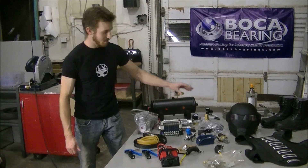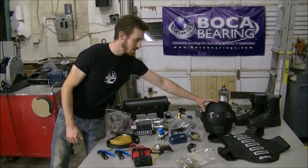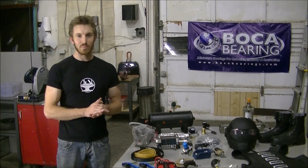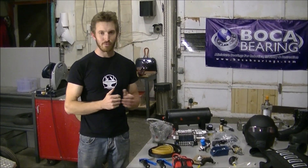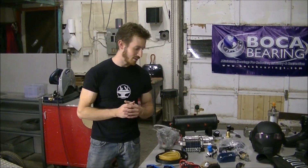I got that helmet I told you guys about in the Predator Vision video, and I'm happy to announce Meta Glasses is sending me a pair of their development glasses, which are augmented reality goggles with transparent LCDs — in other words, perfect for a heads-up display in the helmet. Some really exciting stuff coming there.